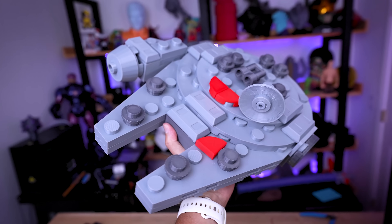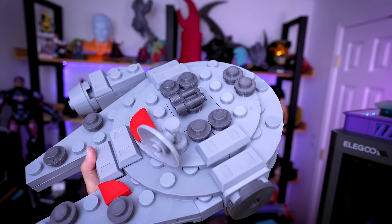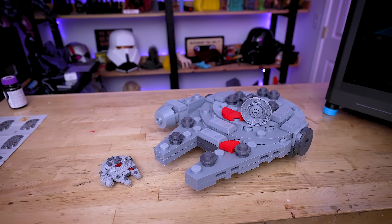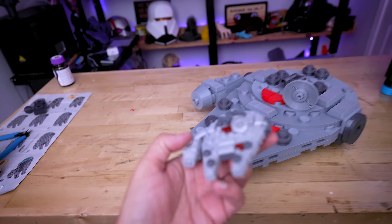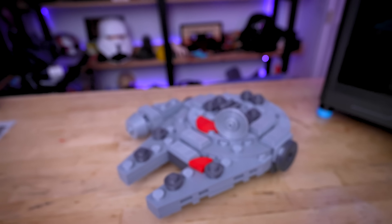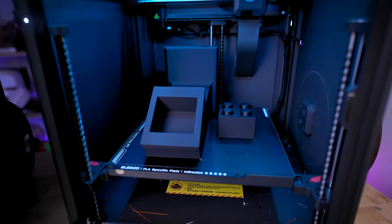Check out how amazing this turned out! It was definitely looser with the individual bricks compared to that first one, but with a little bit of 3D Gloop I was able to get everything assembled properly and it just turned out incredible. This is exactly what I was hoping for — basically a supersized version of this basic Lego kit, 3D printed and ready to display.